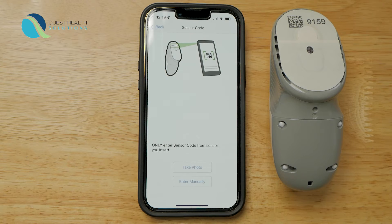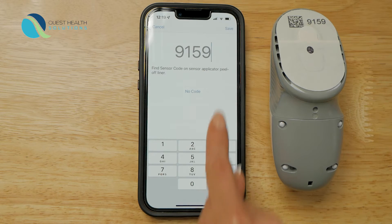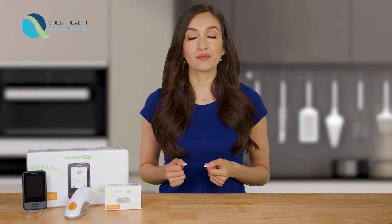Your sensor code is on the sensor applicator. Once you enter the code, press confirm and your sensor is now connected. The next few screens walk you through connecting your transmitter to your phone.